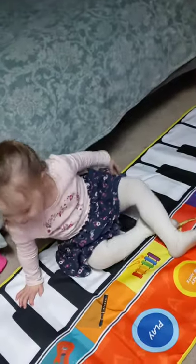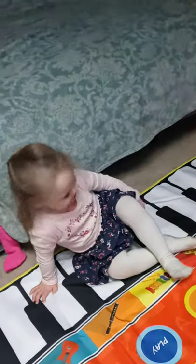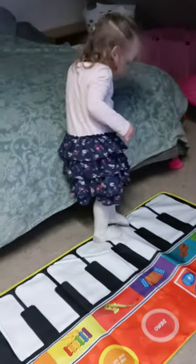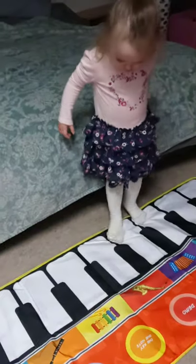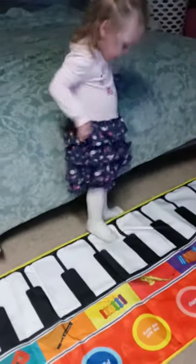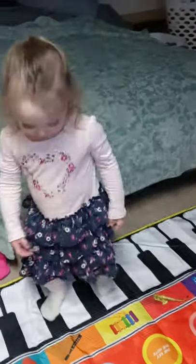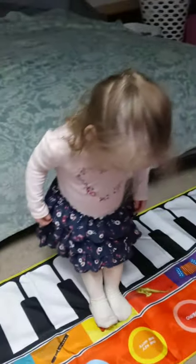Jocelyn, did you get this for Christmas? She's sleeping. Can you play Mary Had a Little Lamb? Can you do do-re-mi-fa-so-la-ti-do?